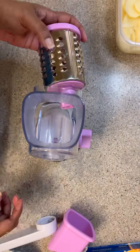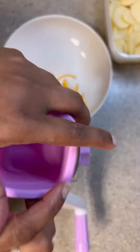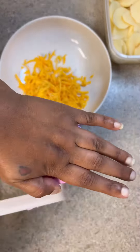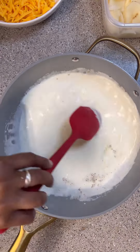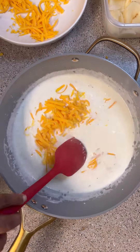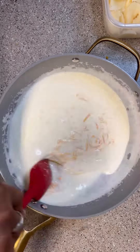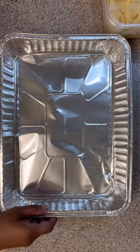Please use the guard on the mandolin so you don't cut your fingers off. I went ahead and grated one 8-ounce block of cheddar cheese — if you like this grater, you can get it in my link tree, it'll take you right to it.